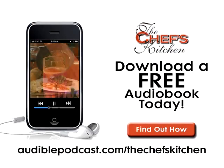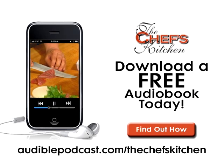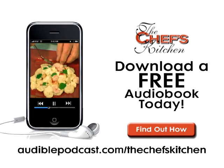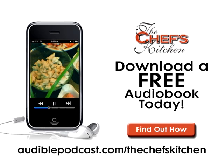This Chef's Kitchen podcast was brought to you by Audible.com. Get a free audiobook download now at audiblepodcast.com slash thechefskitchen. Log on now for over 75,000 titles to choose from for your iPod, iPhone, or MP3 player.